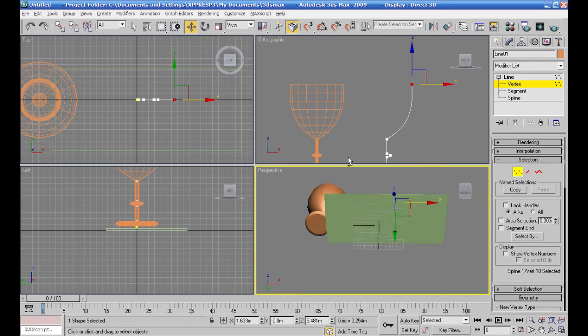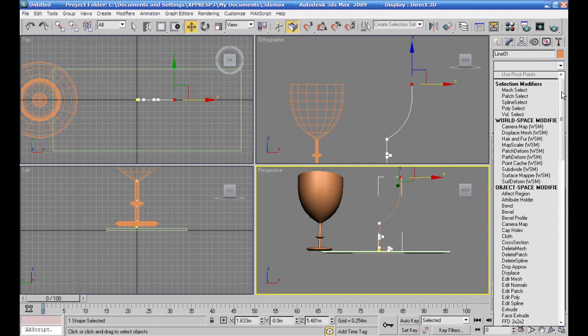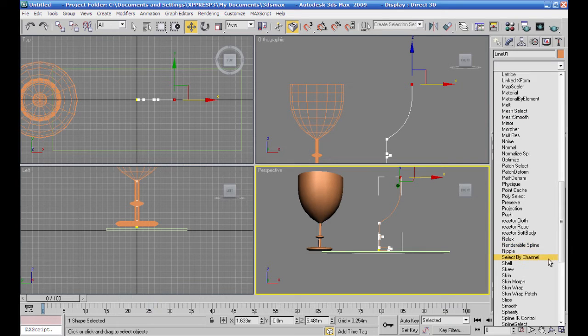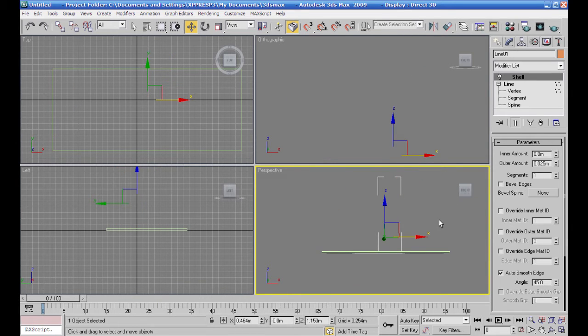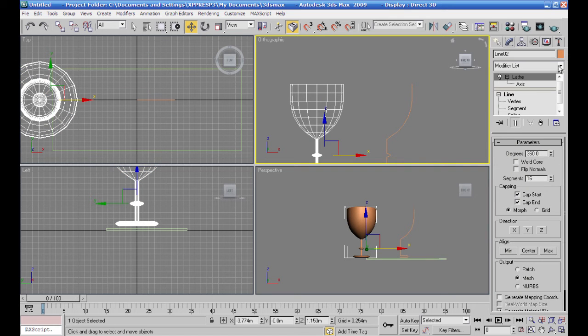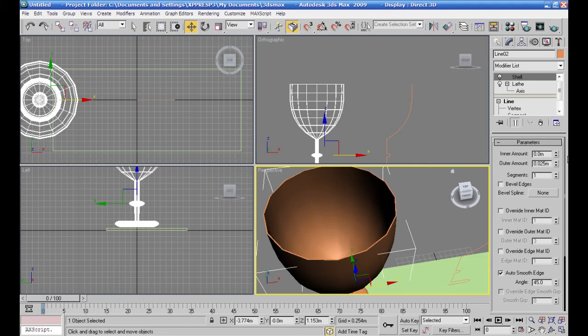أستخدم Mesh Smooth، أستخدم موديفاير اسمه Shell عشان أعطي السمك للماتيريال اللي عندي. أعمل على الجسم اللي شكلته، هذا هو اللي أعطي له الموديفاير اللي اسمه Shell. مباشرة صار عندي سمك — أزيد القيمة شوية، سمك الكاس شوية — أنا أحب أزيده للداخل.